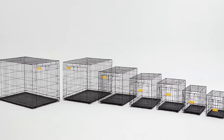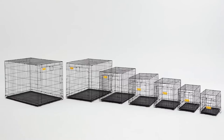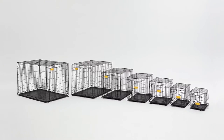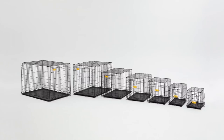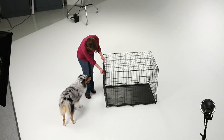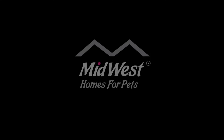LifeStages ACE comes in seven sizes designed for toy breeds to extra large breeds. A sizing chart is available at midwesthomesforpets.com. LifeStages ACE, featuring the MaxLock door system — intuitive innovation from Midwest Homes for Pets.